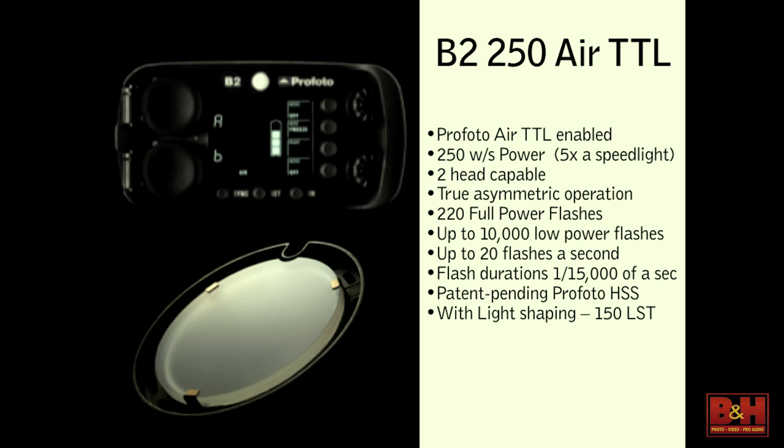A standard battery charge is less than an hour. So if you have two batteries, you can rotate them. Another advantage of this pack is that you can charge it while you're shooting — you can plug it into the wall and charge it as it's shooting. It's still drawing off the battery, but it is charging as you shoot.